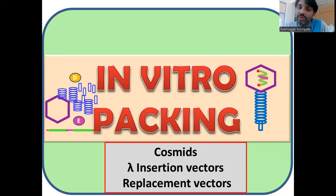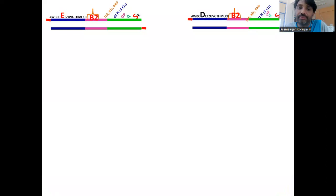In today's lecture, we'll talk about the process of in vitro packing. It requires the proteins of Lambda phage — head proteins, tail proteins, and packing proteins. When you produce these three types of proteins and mix them along with naked DNA with cos sites, that forms the mature infectious Lambda virus particle, which can infect its natural host.